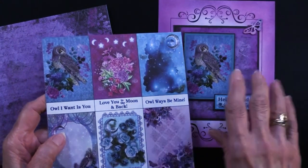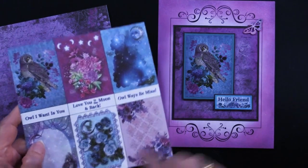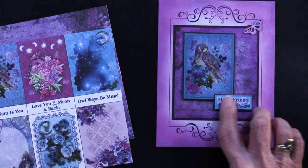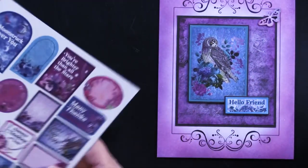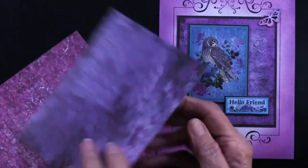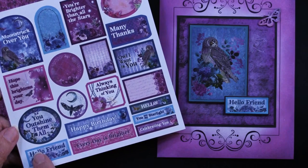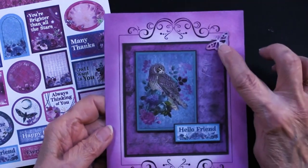Then she went back to her paper collection, her pattern card stock, cut this piece out, matted it on the black, and foam-taped it. The 'Hello Friend' is part of the cutouts — it's on the back side of this sheet right there — and she did a double mat to get that on.